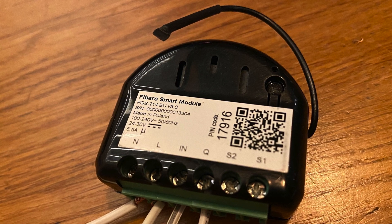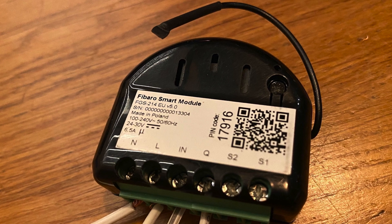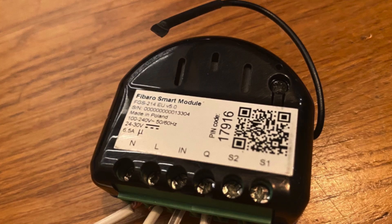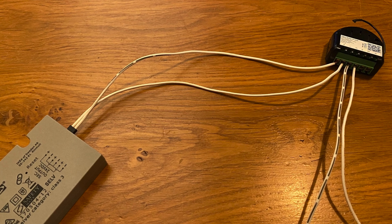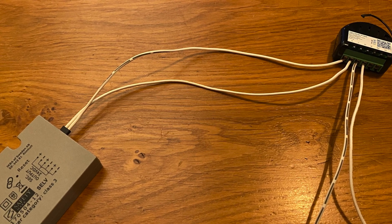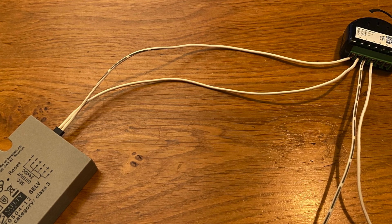In my case it's inside the box and I don't have an actual push button connected. I have connected the switch to an IKEA 24V power supply and I have connected the IN and the Q wire to the garage door operator for the switch input.